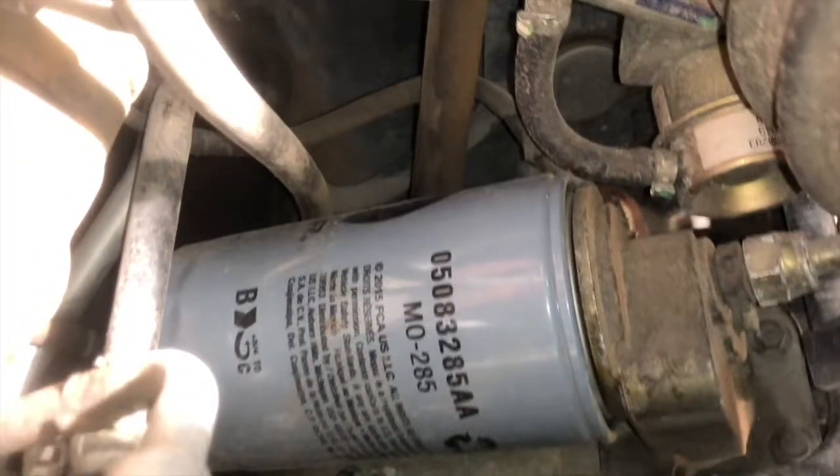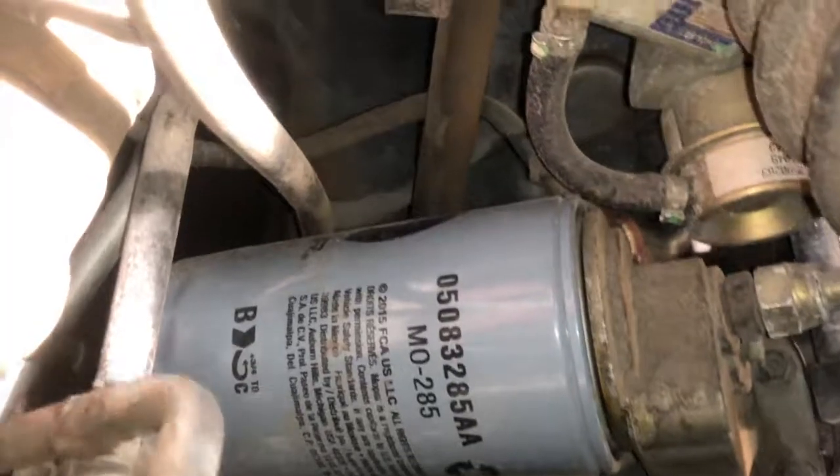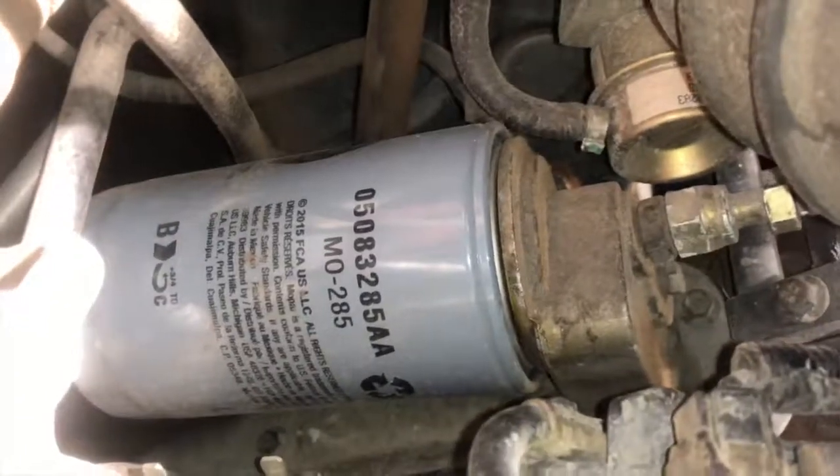Step three: remove your oil filter. Oil filters are located either on top or under the motor, next to the drain plug. Here I'm using the oil filter wrench to loosen the filter.